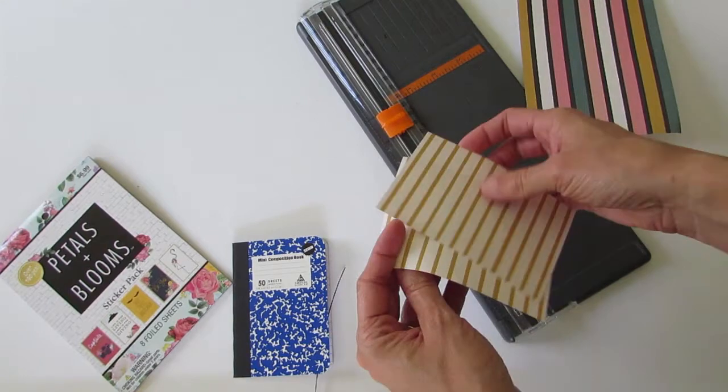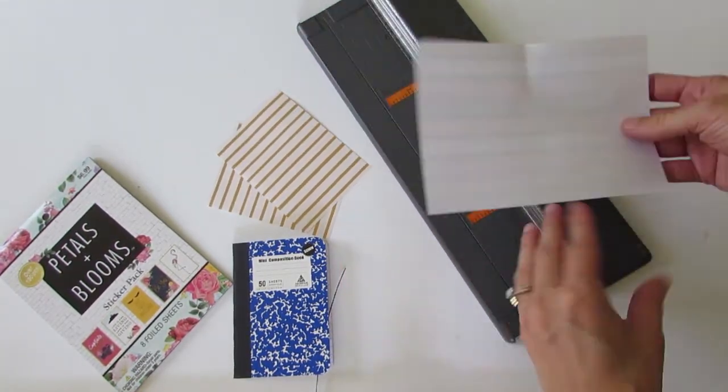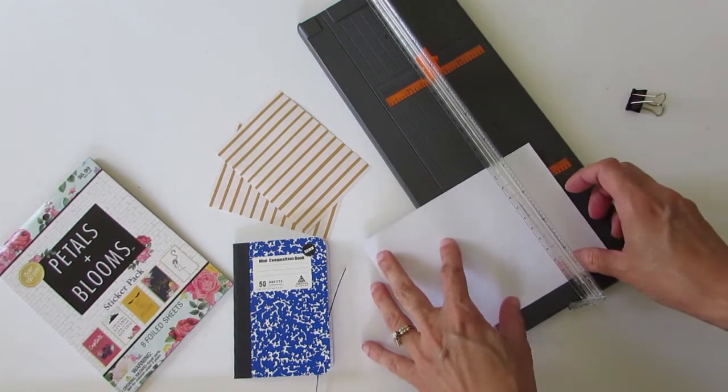I'm going to tear out the sheets that I want to use, crease it in the center, and just trim it with my paper trimmer. I will do a total of two sheets.